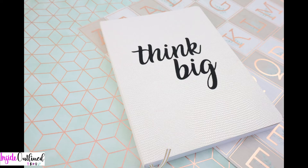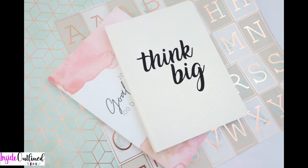Hey guys, so today I will be showing you how to make this Think Big notebook. All you need for this project is a notebook and some vinyl. I did use a Cricut premium frosted vinyl, which looks really good on this notebook. So let's jump right in.